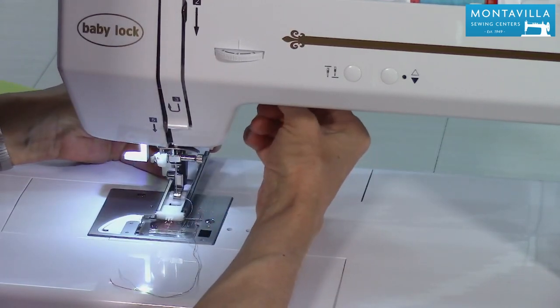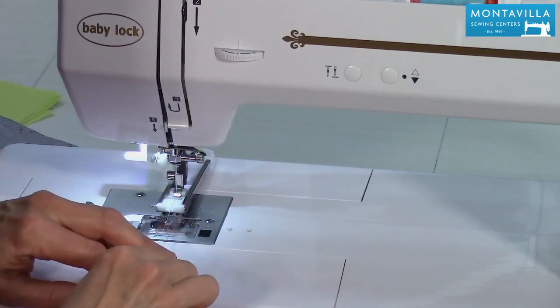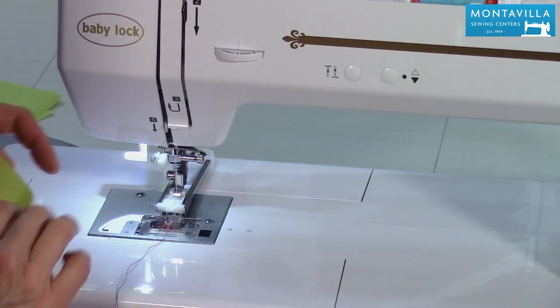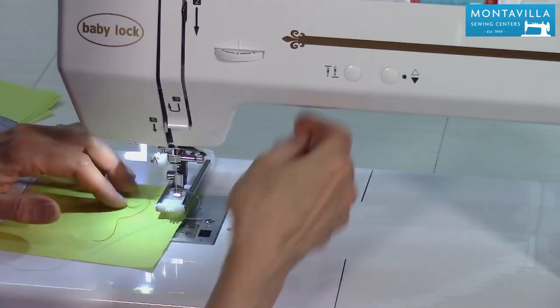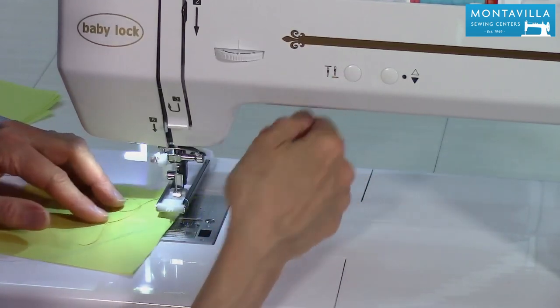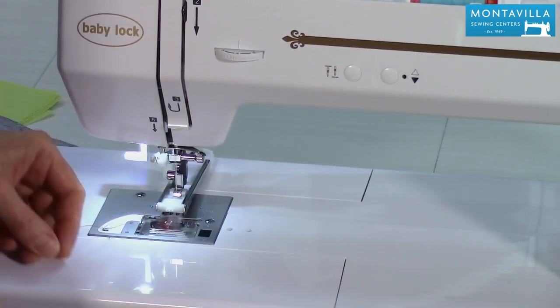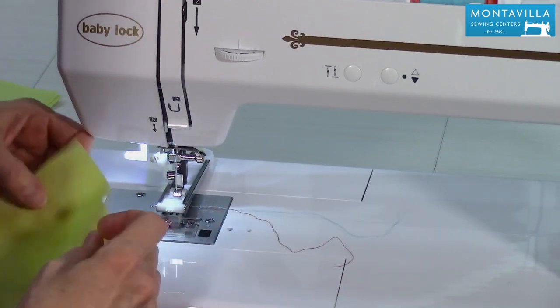I'm using two different colors of thread, which will contrast with my fabric, so that you can see the different parts of the buttonhole. Now, there's no slit in the buttonhole foot, so I'm going to just take a single stitch, needle down, needle up, pull my fabric out of there, take that stitch out of there, and that pulls the thread through the hole in the buttonhole foot.